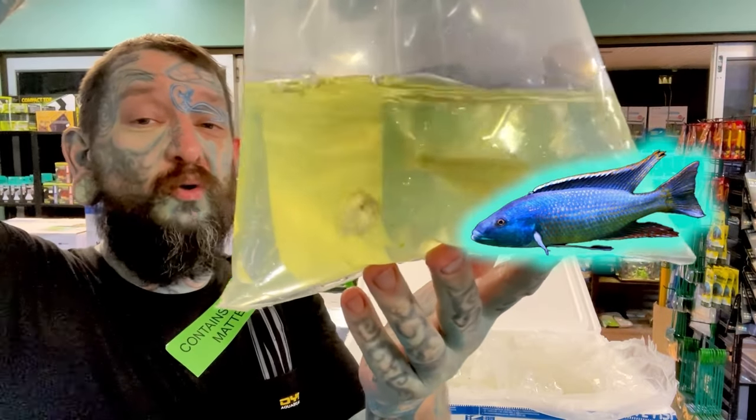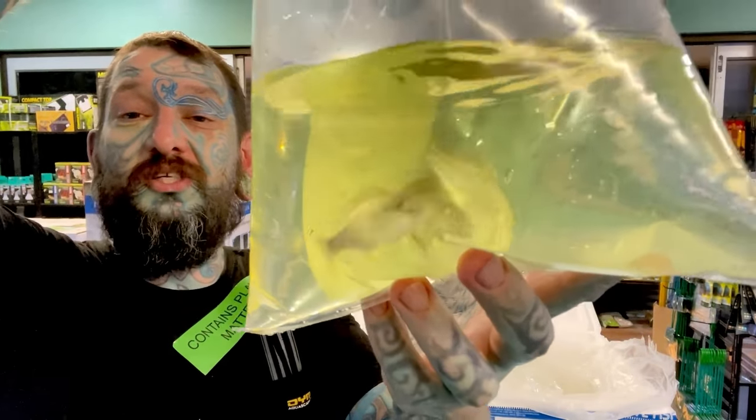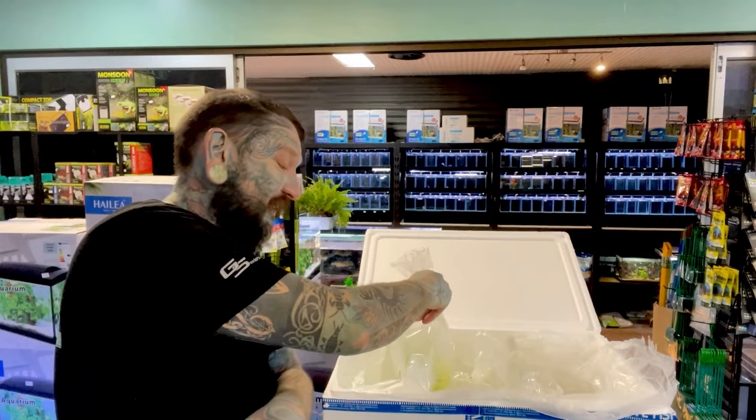Unfortunately I ordered six and two are not okay. The other bag contains Champsochromis ferox, which I used to keep and breed maybe 20 years ago. Very cool fish — also a Malawi cichlid.